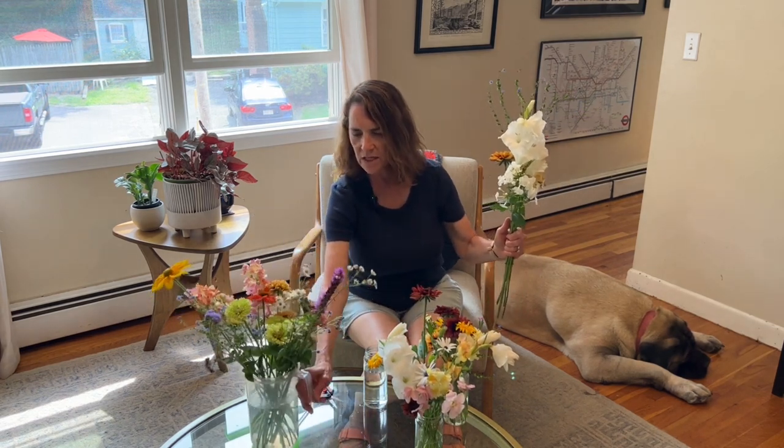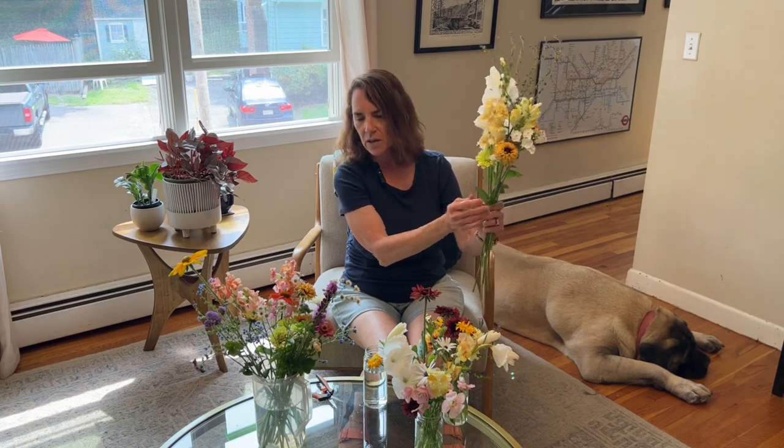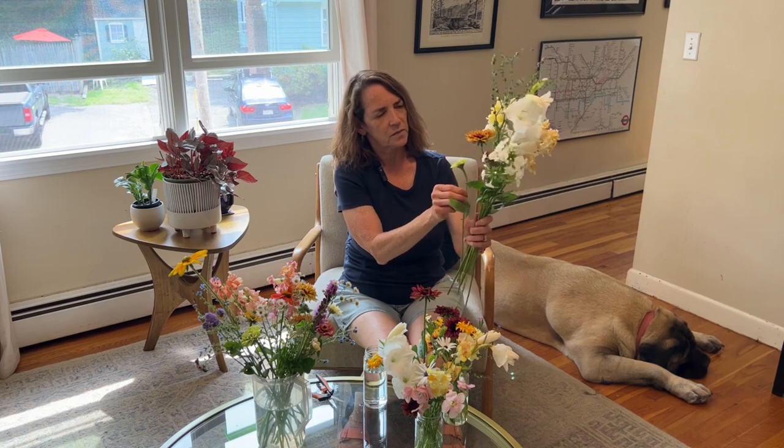I picked a bunch of zinnias as well and I think I'm going to use these — they're from a queen lime mix. This is queen lime red. I think that's a little more summery because it's a little more to the pink side. I also had some queen lime — just green ones — and I planted something called queen lime mix this year from Johnny Seeds, so I'm not sure exactly what the colors are in there. I think that's really pretty.